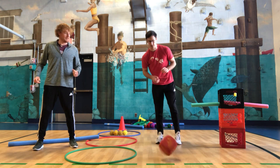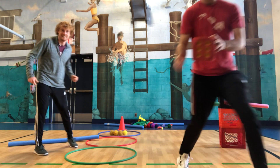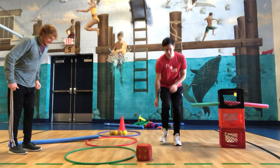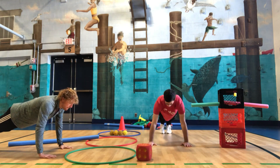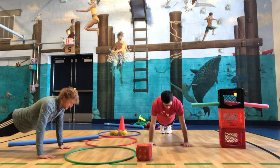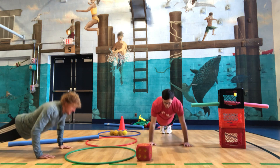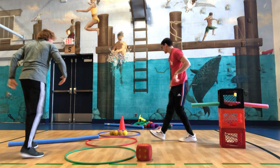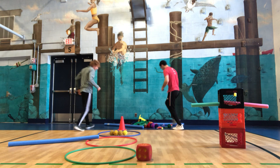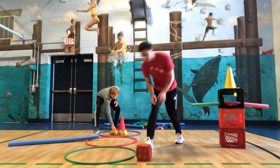Our next exercise is push-ups. Roll that dice. We got another big number — six. So we're doing six push-ups. One, two, three, four, five, six. On to that next piece of our snowman. Build it up. Come back quick.